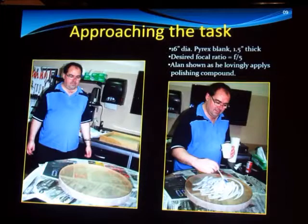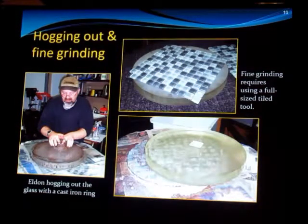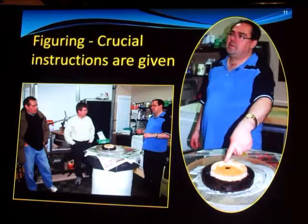Here's Alan himself with my 16-inch mirror. He is applying polishing compound, getting down to finishing it. At the time I think this was actually Peter's mirror — the one gifted to me. It's a beautiful mirror. Alan's friend Alvin was there helping with it, showing some of the hogging out and fine grinding tools that go into making the mirror. This one is staying at F5 — F5.2 actually is what it came out to. There's Alan, myself, and Jeff Collinson discussing how we're about to approach it. Alan is showing me what's important, what I need to do to finish it, and most importantly, how not to screw it up.